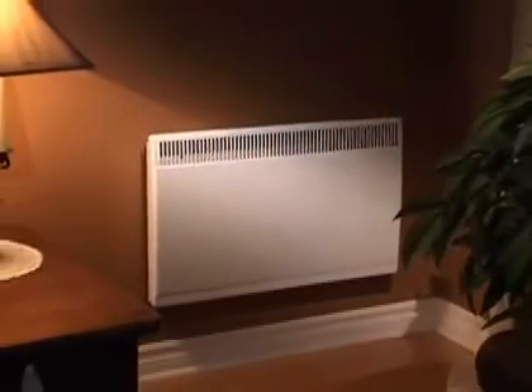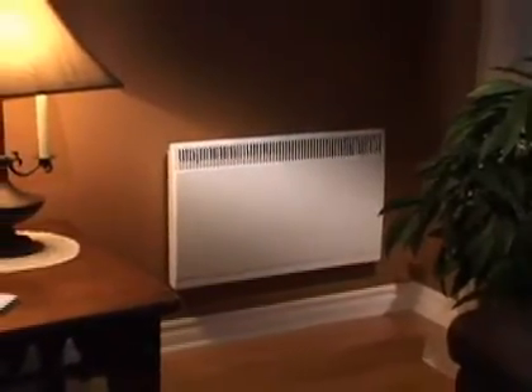Here is an SC model convector. In a sense, it's an intermediate between a heating baseboard and the Silhouette model. No doubt you've already noticed it because of its styling — it's a very attractive product.